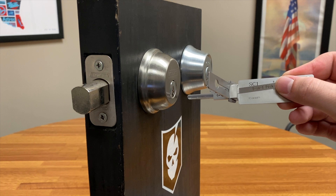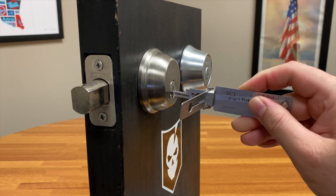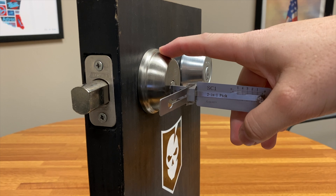Hey, what's up guys. Last time we did a speed run on the Lishis — this time I want to do a little bit slower to show you what's going on. We'll insert the SC1 into the Schlage 5-pin deadbolt.